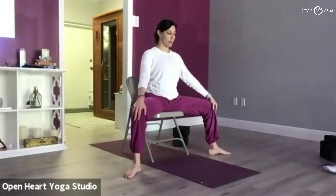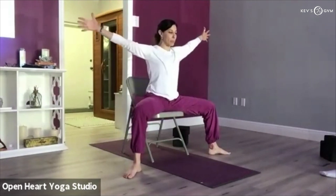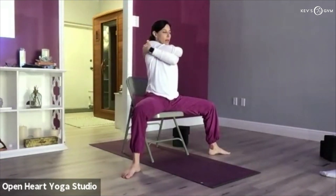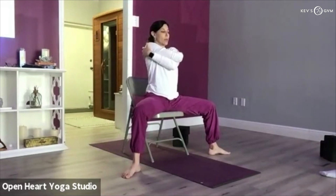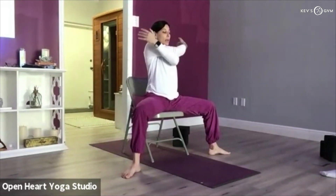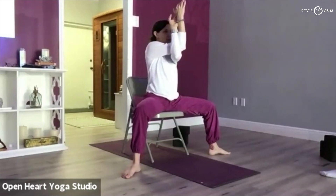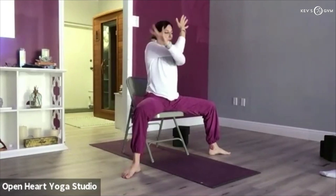Steady your breath here, sitting up nicely tall. Take the arms out and give yourself a nice hug — right arm crosses over the left. Breathe in and out; let your shoulders relax, let the arm bones drop, back of the head in line with your ears. You can stay there, or — keeping the right arm in the crease of the left elbow — find eagle arms. We're stretching the space between the shoulder blades, drawing your forearms closer to the top of your mat or closer to your knee. Breathe deeply into that space right between the shoulder blades. Open the arms out, reach them straight out.